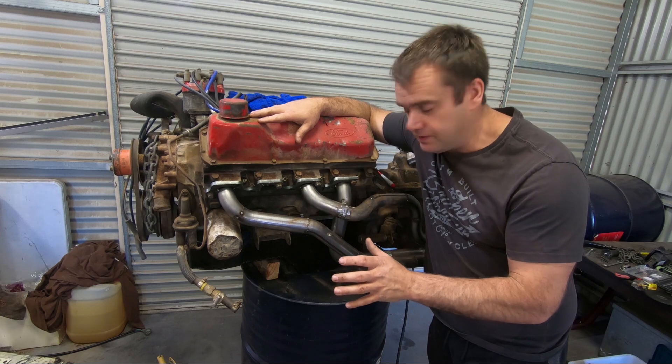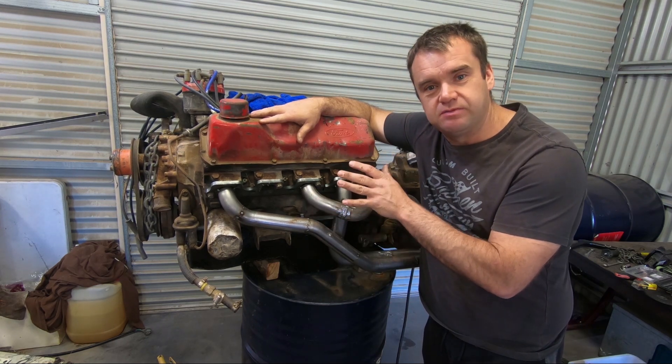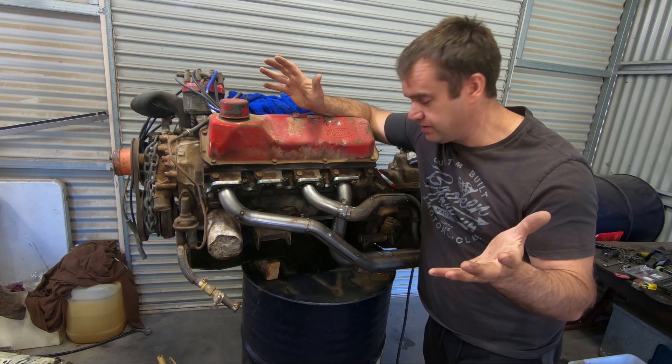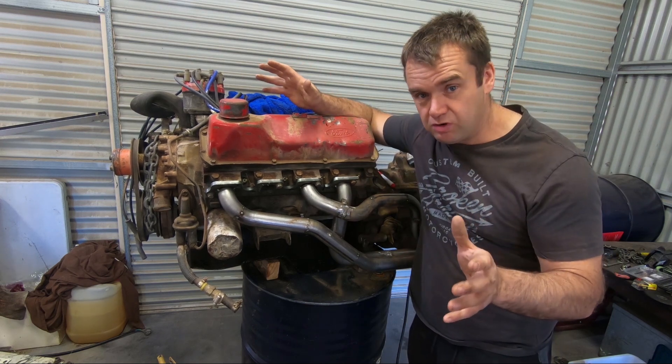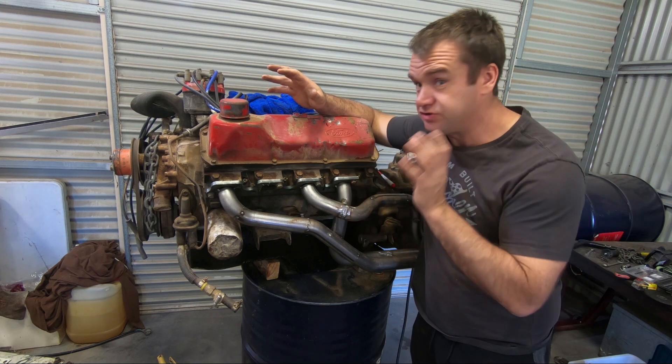I had a couple of comments on Instagram when I put up a photo of these while I was making them, so I thought I'd just make a quick video. Seeing as we've got no racing on, I'm catching up on a bit of stuff around here, trying to finish these off and a few other odd jobs. As a welder, I make a pretty good grinder — so if I can do this, anyone can, trust me.